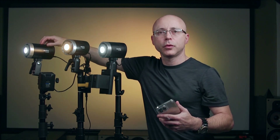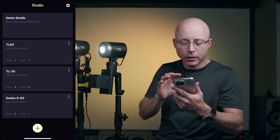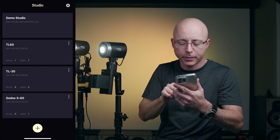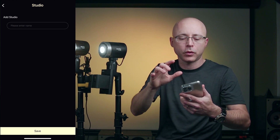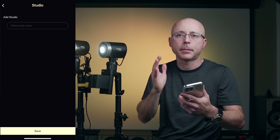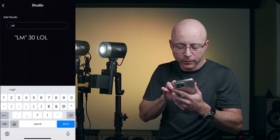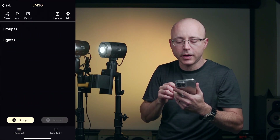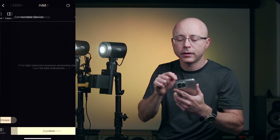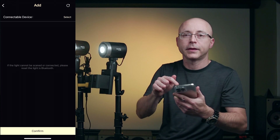Now let's launch the Godox Lite app. Keep in mind the ML60 does not have Bluetooth, so you'll never be able to connect it to the app — that's one reason they released the ML30. I'll create a group by pressing the plus sign at the bottom. I've already made three or four tutorials on how to use this app, so I'll just go to basics here and simply connect the lights. I'll name this group 'ML30' and save. Then I click on the group I just saved and tap 'add connectable devices' in the top right.